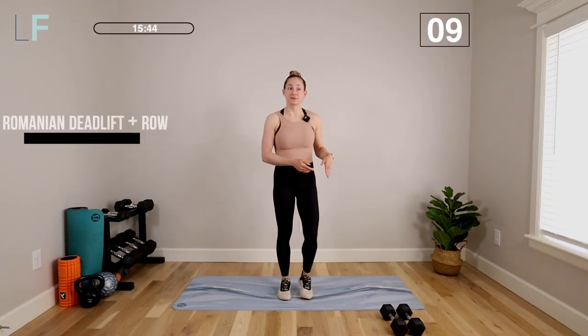Today's workout is a 15-minute postpartum hormone balancing workout. We're going to work strength moves with a set of dumbbells or your body weight to really respect our body where it's at hormonally after having a baby. That means we're going to keep our heart rate low, but we're also going to stay in the fat burning zone and optimize our strength gains. You'll need a set of medium to heavy weights and maybe a set of lighter weights for some upper body exercises. Grab your heavier weights first.